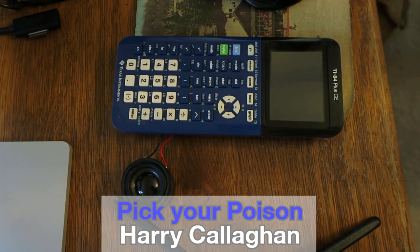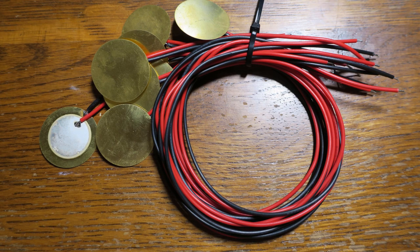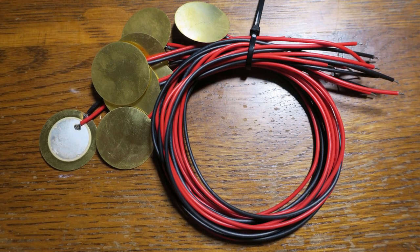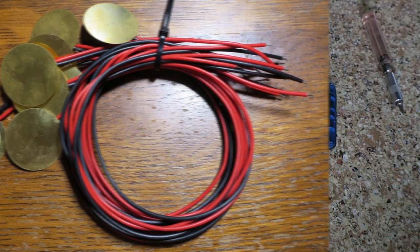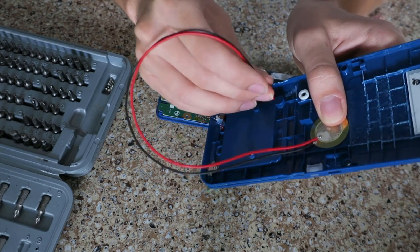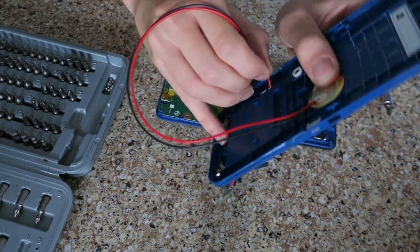I still wasn't sure how I could get a speaker small enough to fit on the inside of the calculator. This held me up for a couple of days. One morning, as I was digging through some equipment, I discovered some contact microphones I had used in a science fair project about generating electricity from sound. I remembered that these microphones can actually be used in reverse and output sound instead. Since they're only a millimeter thick, they're the perfect size for this project.